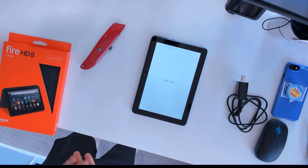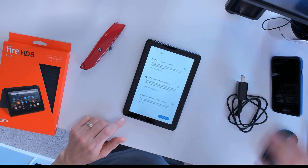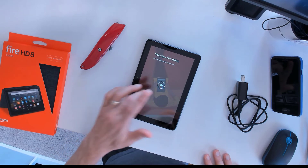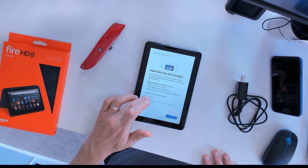So it takes a few minutes, but with a little bit of patience you'll get yourself to this point. It's going to have you set up some of the options as you go through, and then it'll walk you through a tutorial. Keep in mind you can kind of just skip forward and get to another setting.